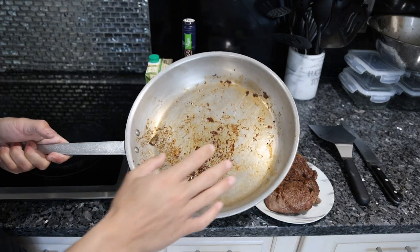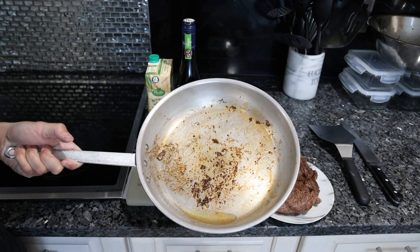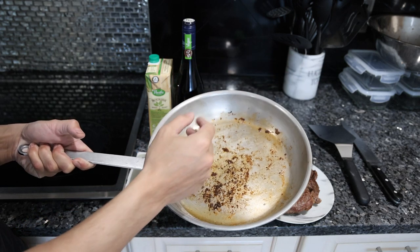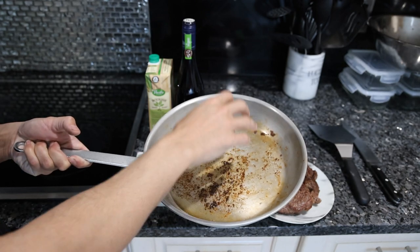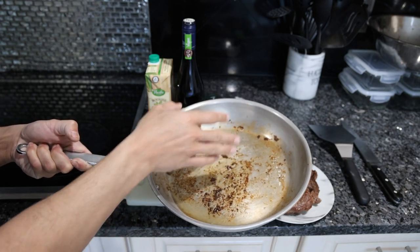Let's take a look at what we need. The only ingredients you really need are the pan you cooked that protein in, as well as some water. You could literally just take the water, put it in here, boil it off for a few minutes, and then you'll have a nice reduction with all of this fond, which is the caramelized protein that's stuck in the pan.